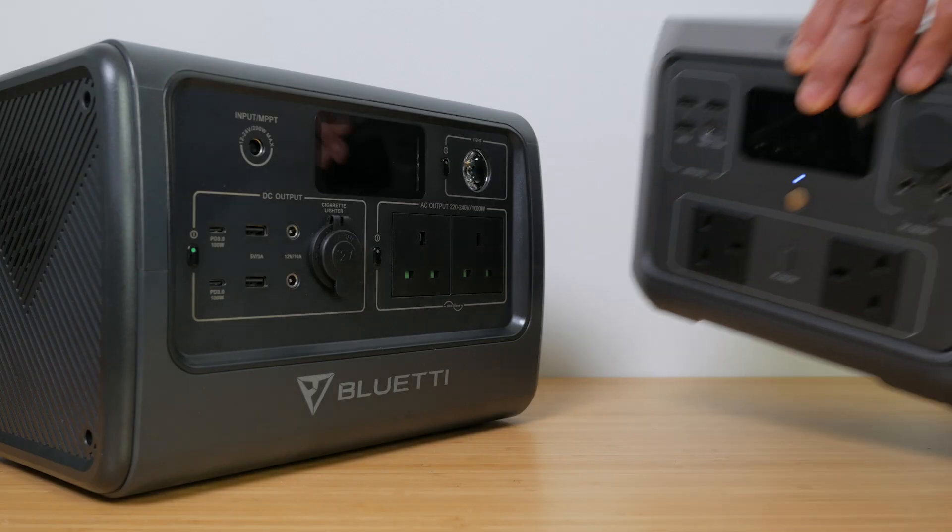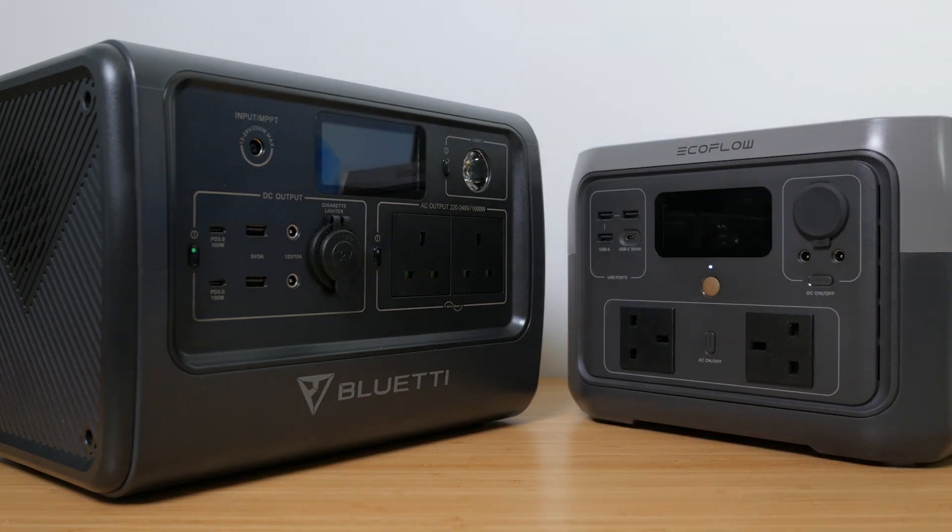If you don't need the larger inverter and can cope with a slightly smaller battery, Bluetti have the EB55 and EcoFlow have the River 2 Max — both considerably cheaper alternatives. I've reviewed quite a few power stations on this channel, and I'll provide a playlist below if you're interested.